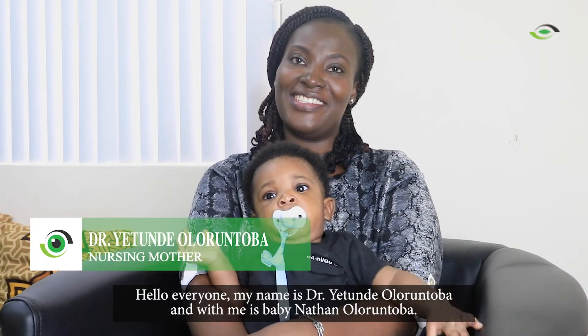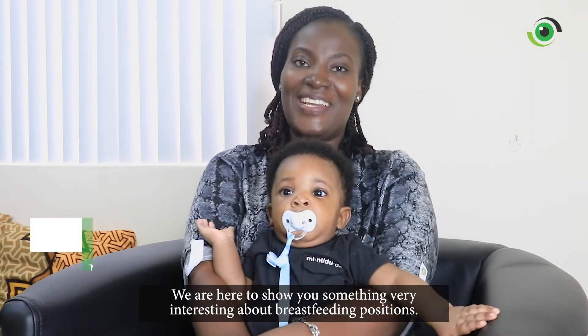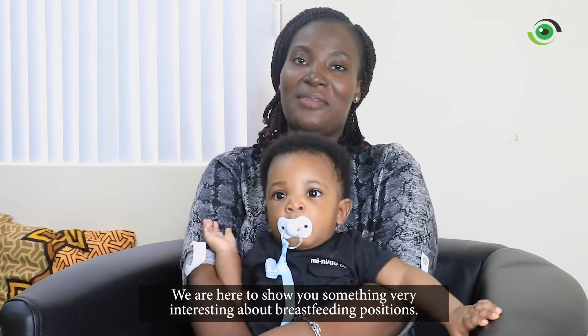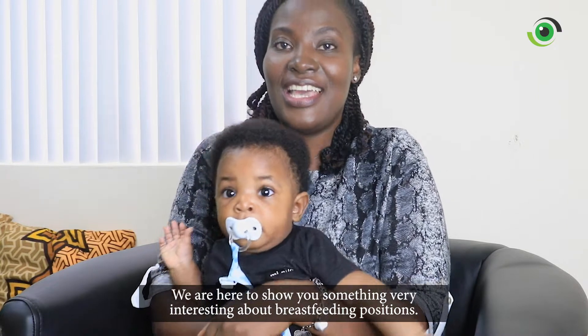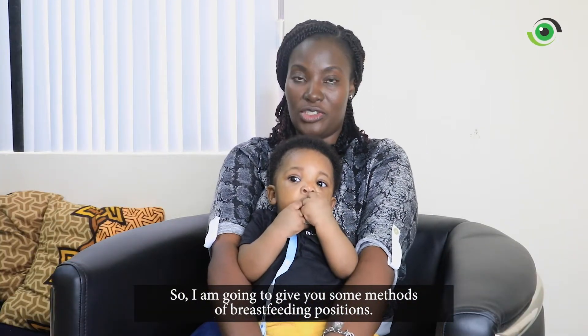Hello everyone, my name is Dr. Yetunde Olorun-Toba and with me is baby Nathan Olorun-Toba. We are here to show you something very interesting about breastfeeding positions. I'm going to give you some methods of breastfeeding positions.